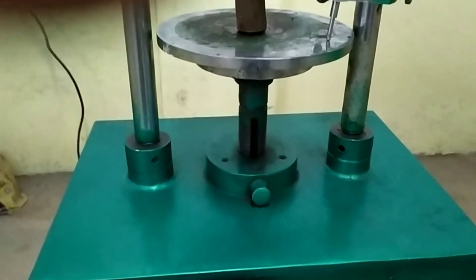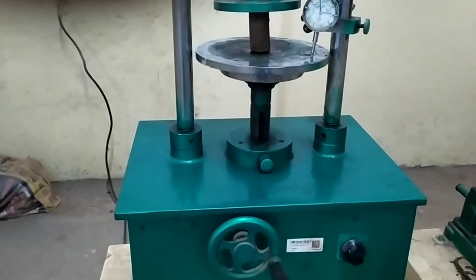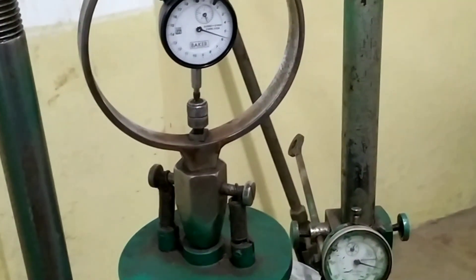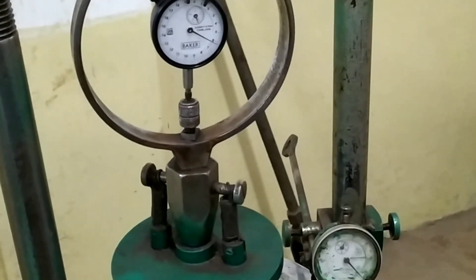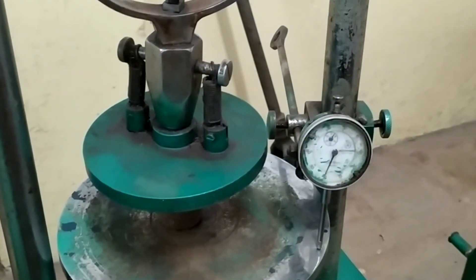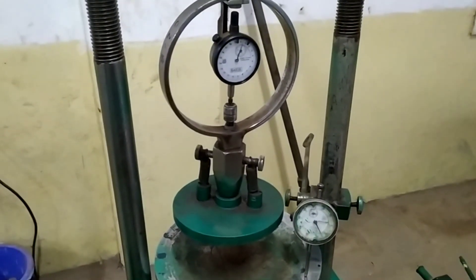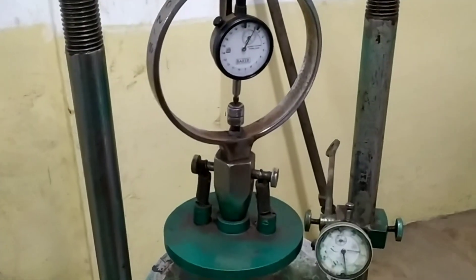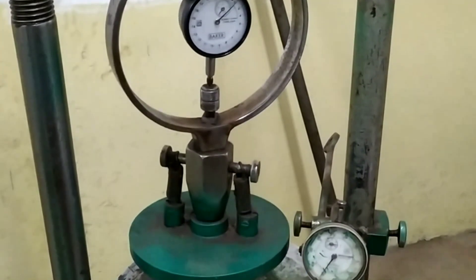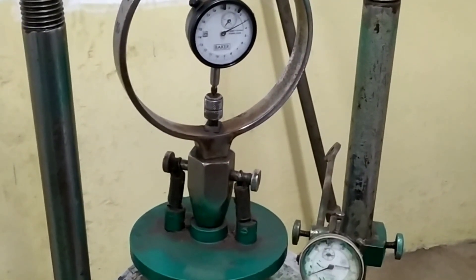Apply the axial load at a strain rate of about 0.5% to 2% per minute and continue the load until the sample fails or the deformation reaches 20% of axial strain. After failure of the cylindrical soil sample, take a small sample from the failure zone for determination of water content. Take readings of the proving ring at every 50 seconds along with the dial gauge readings.